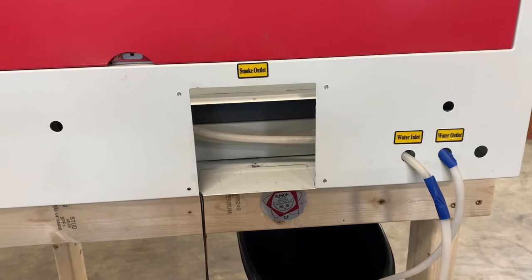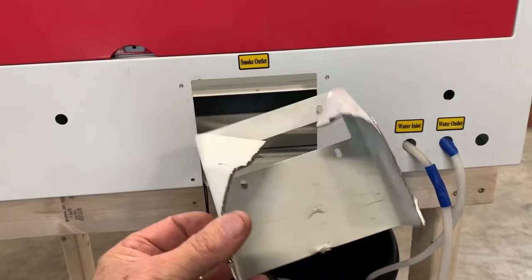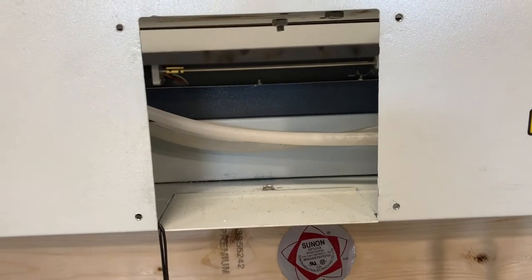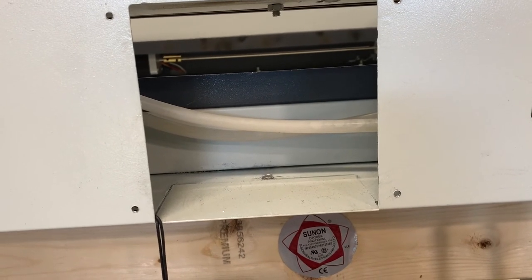After a little handiwork with a Dremel, I removed this restriction. Now we're wide open into the cabinet. I'm going to put the fan in and see how it draws.